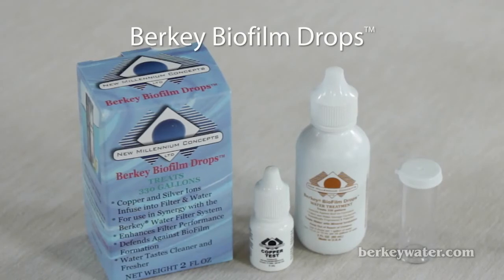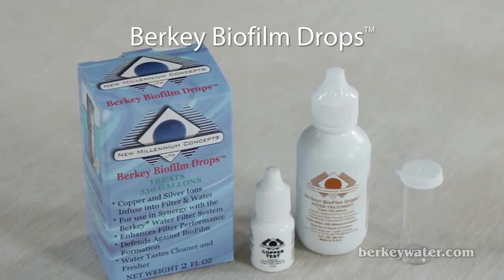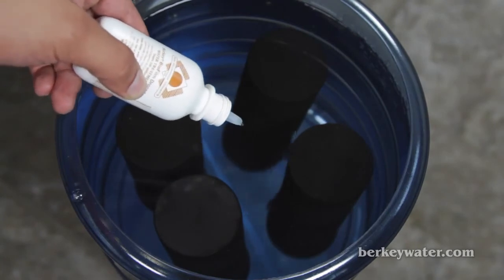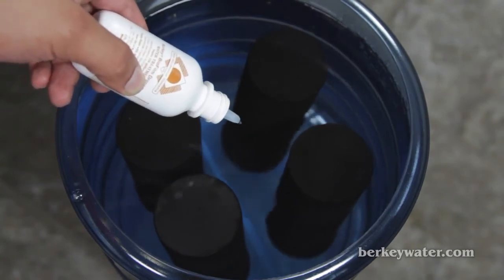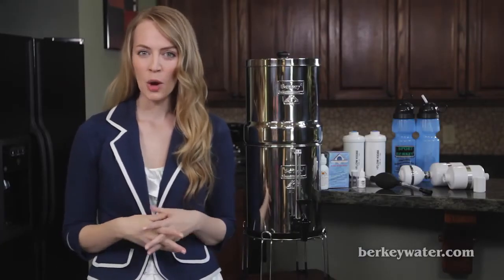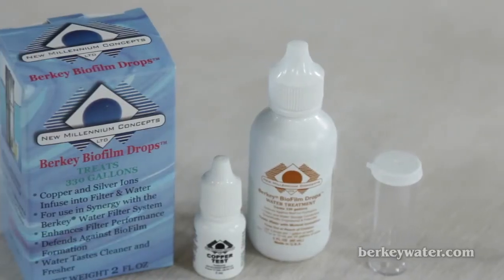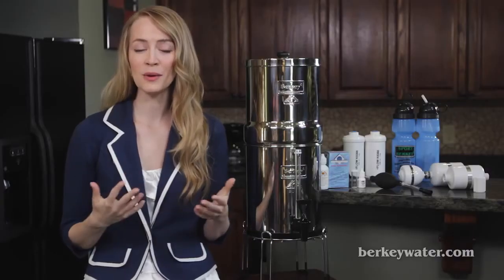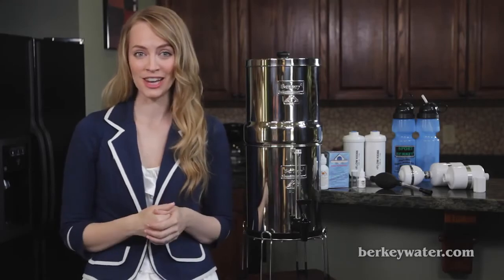Berkey biofilm drops. These scientifically designed drops prevent biofilm from forming. Biofilm is where the majority of bacteria lives and breathes in stored water. With just a few biofilm drops you can store water for up to five years. When utilized with your Berkey system, these drops prevent biofilm from forming in the lower chamber and also increase the lifespan of your purification elements.